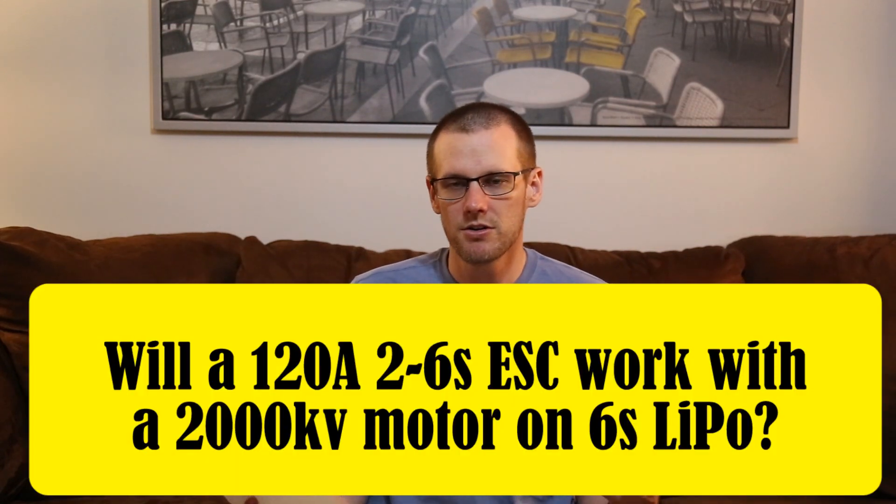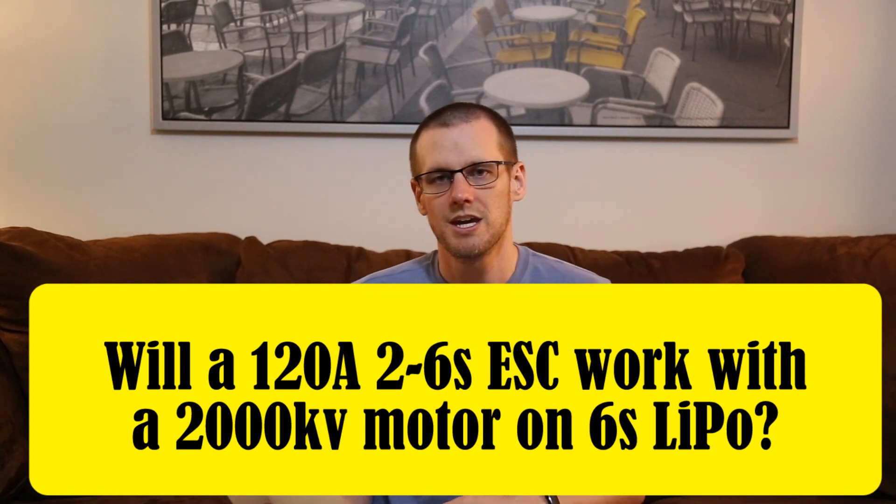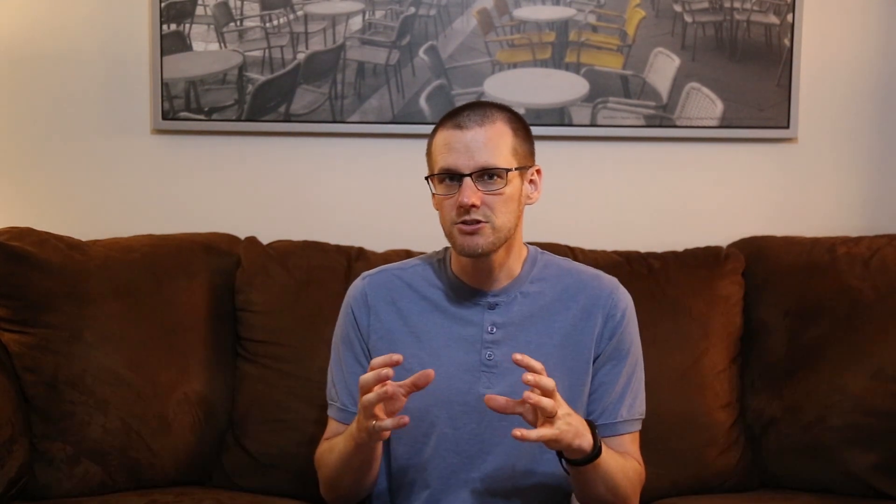Question number one: will a 120 amp two-to-six cell ESC work with a 2000 kV motor on a six cell lithium polymer battery pack? Now it sounds like there's a lot of detail in that question, however there's also a lot of missing information. The only thing we'd be able to comfortably say is that a six cell lithium polymer will fit the voltage range of the speed control. Outside of that, there's nothing else we can really say about this specific setup.